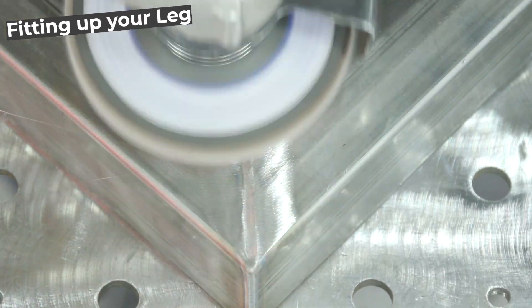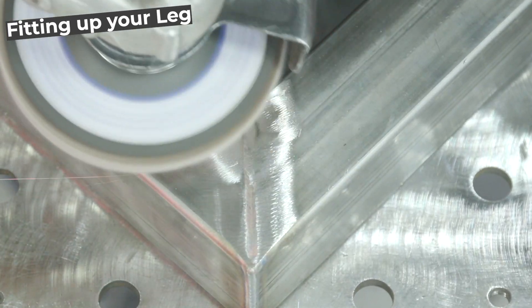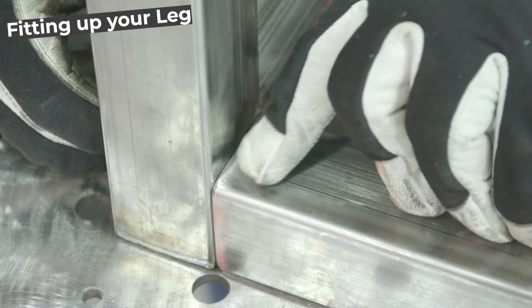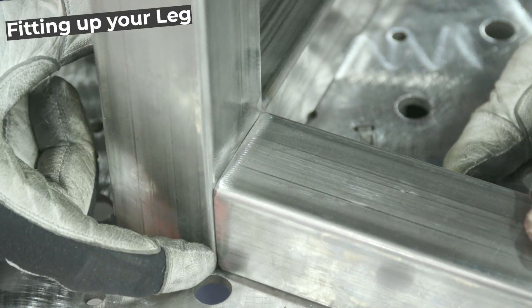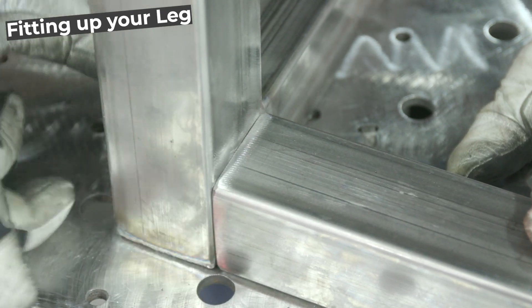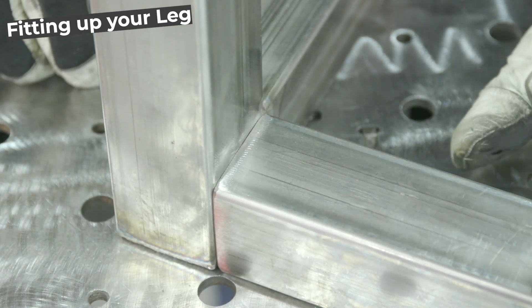In order for the leg to fit up properly as it sits on top, you have to grind the weld flush — mainly on your ends where you over-dab to fill in your corners. I'll use a standard flap disc to go in and smooth it out so I don't over-grind the thin wall tubing with a stone. Now you can see a better fit on your inside. Your outside is going to have some gap because of the roll of the tubing, which is fine — it allows a perfect area for a bead to fit.